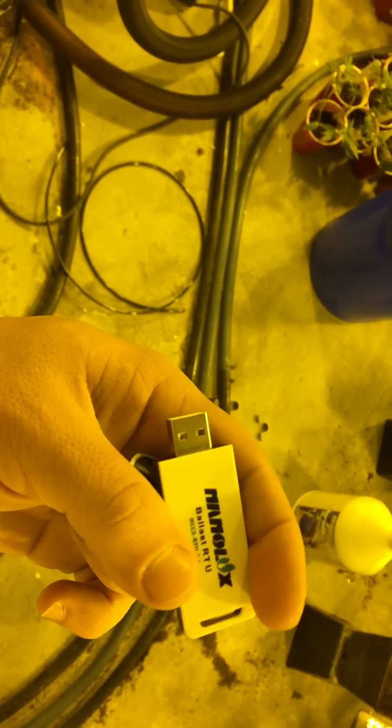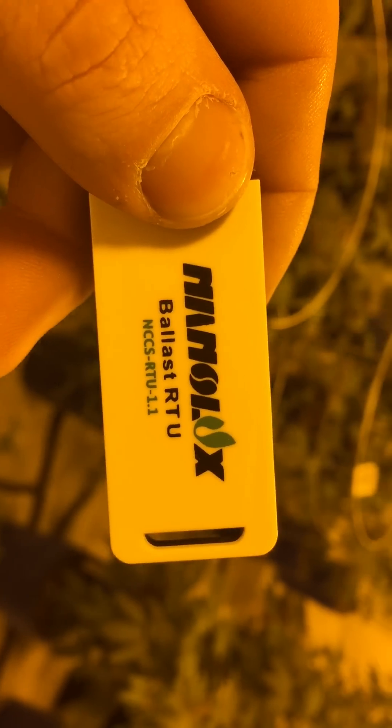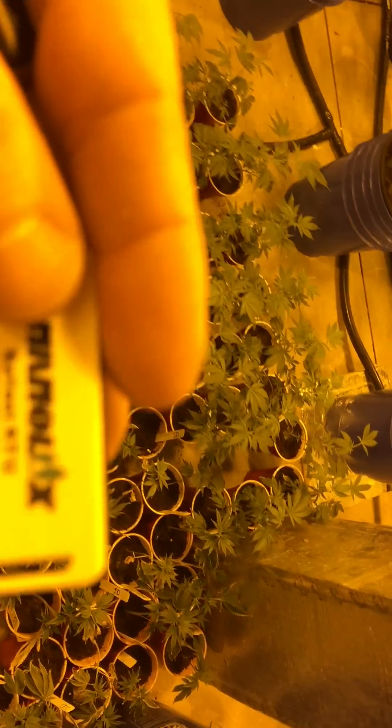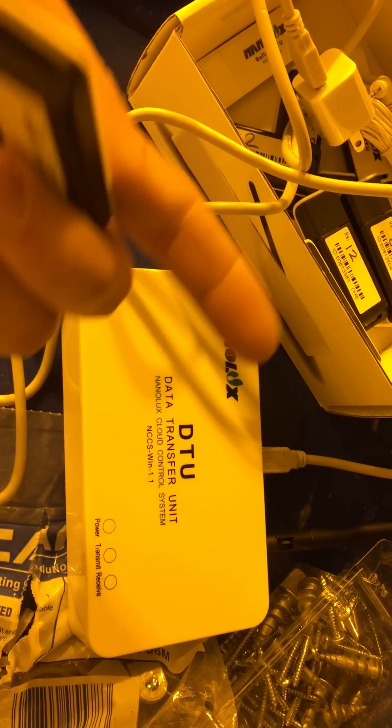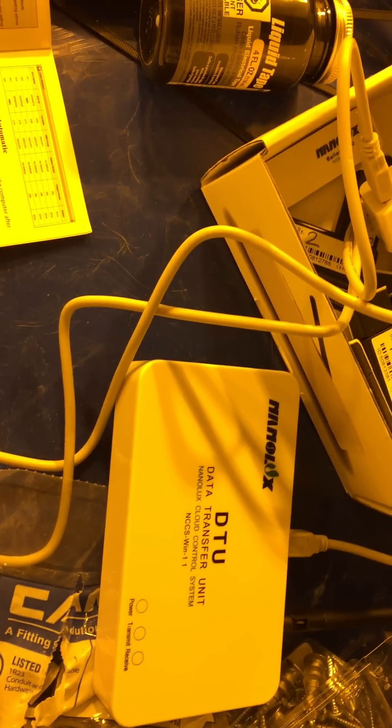For each receiver, you just take them — they're like little USB dongles — and plug them into the port on the ballast. They'll light up and blink green so you know it's working. You do that for every single light. These receivers cost about $11 each, retail for $15. The DTU unit retails for $100, I get it for $70. It can control up to 999 lights.